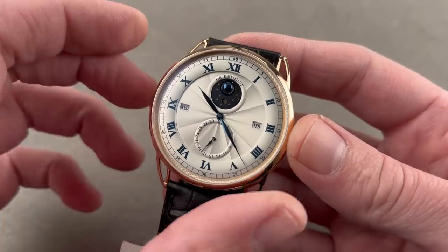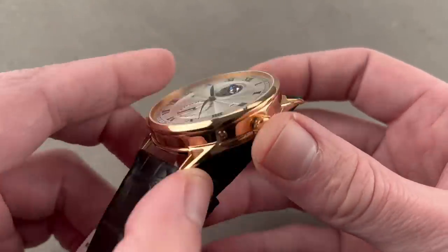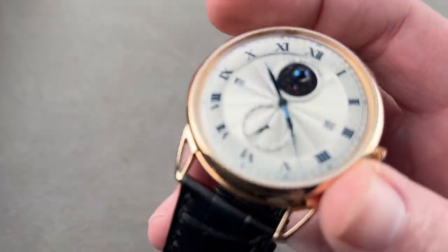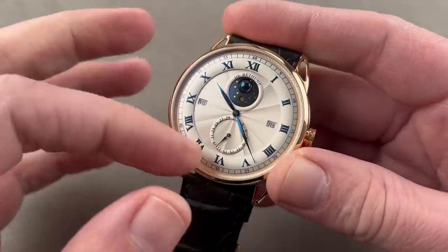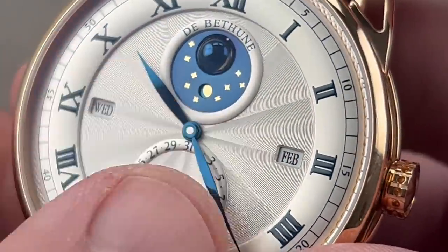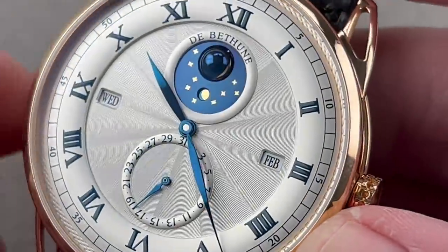This is a perpetual calendar, DB25 perpetual calendar. The watch features a solid dial and conventional lugs — it's not like the DB28s and the 27s, which tend to feature floating lug designs. This is a much more conventional watch at face value, but it is technically impressive. 44 millimeters in diameter in rose gold. De Betune makes its own dials, cases, and movements, so all of this rose-lathe guilloche as well as the rose gold case construction is original and proprietary.